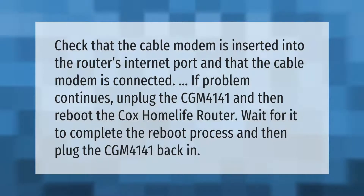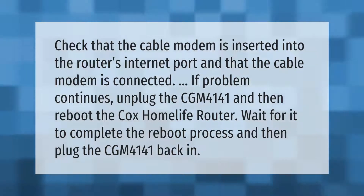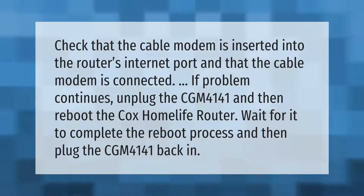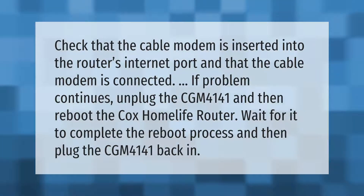Check that the cable modem is inserted into the router's internet port and that the cable modem is connected. If the problem continues, unplug the CGM4141 and then reboot the Cox Home Life router. Wait for it to complete the reboot process and then plug the CGM4141 back in.